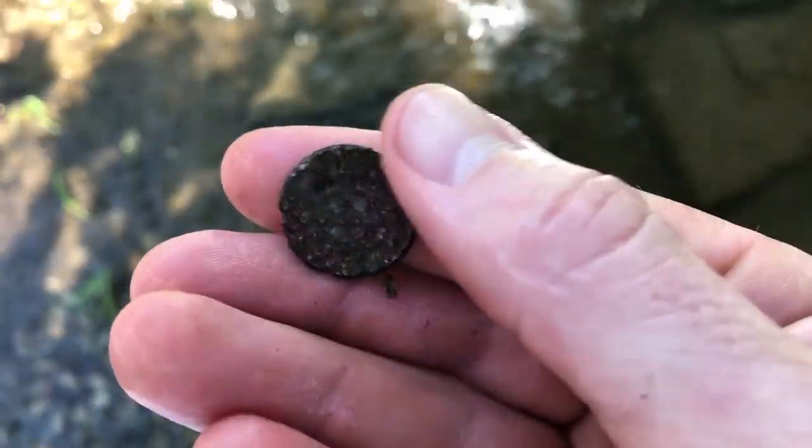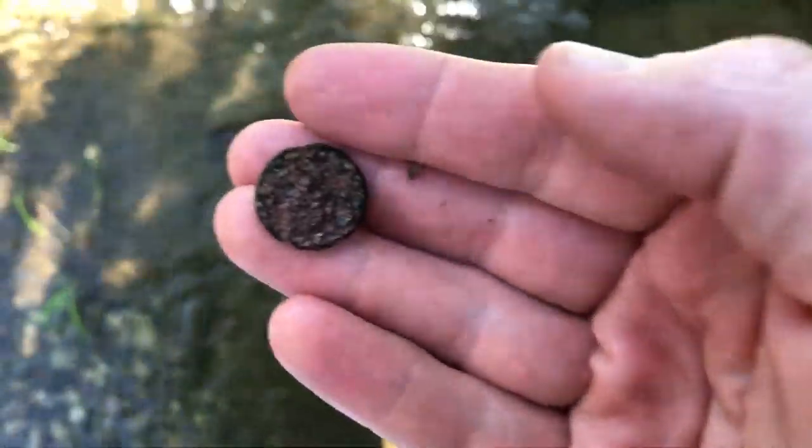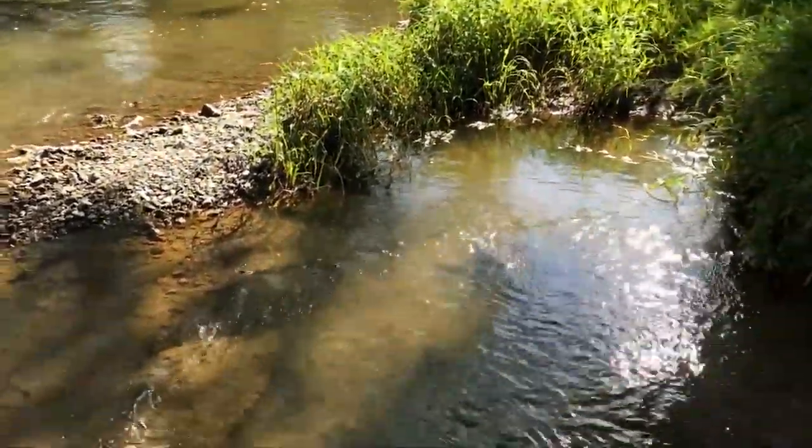First find — it looks like a really corroded Lincoln Memorial penny. There are tons of signals in here, really interesting. Pretty easy to dig though, so I'll keep going.